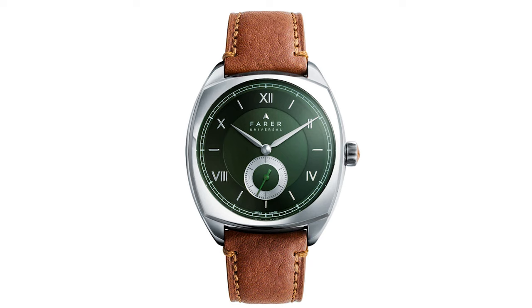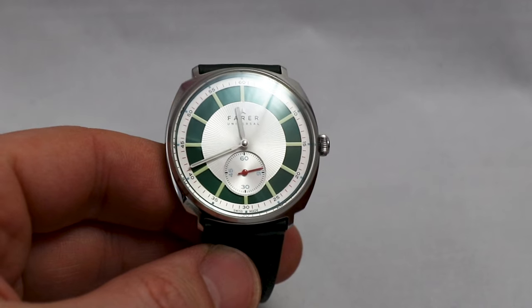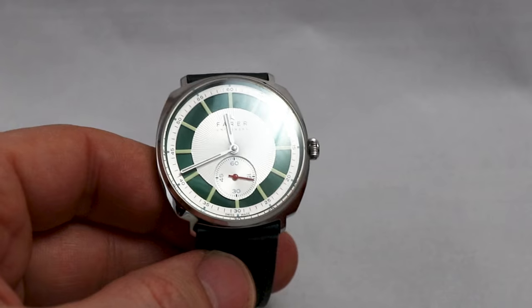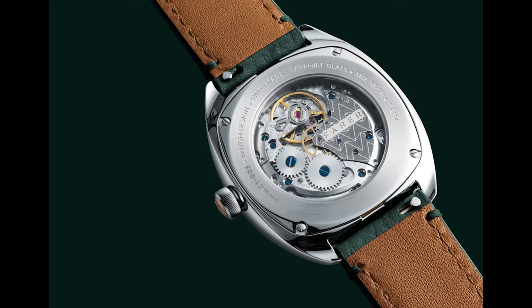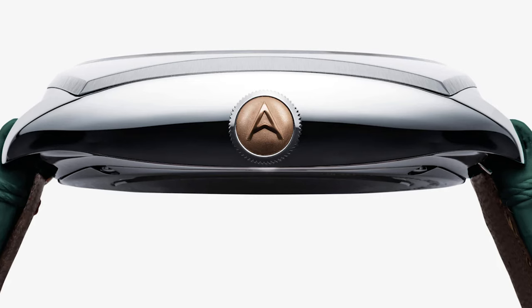Now some information about the manufacturing quality. As said, I've handled Farrer watches — one video you'll find here on the channel — and they go the last mile. Check out that movement, for example: exquisite decoration. Or see the case form here, especially the crown with that insert. This is all custom made and comes with an excellent finish and precise polishing.